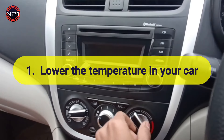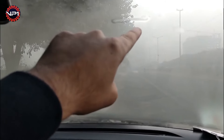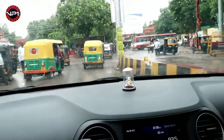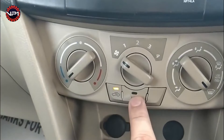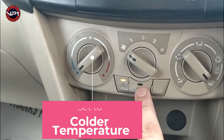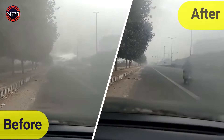Trick one: lower the temperature in your car. Fog is caused by differing air temperatures, so getting the air temperature inside your car to match the air outside will remove fog. Switch on the air conditioning system, set it to colder temperatures, and then turn your car fans on the highest setting. This will match your AC system with the outside temperature.